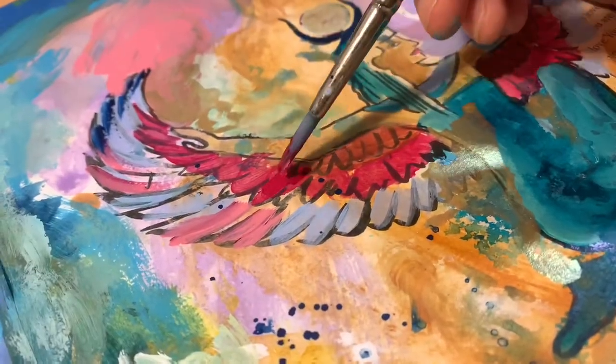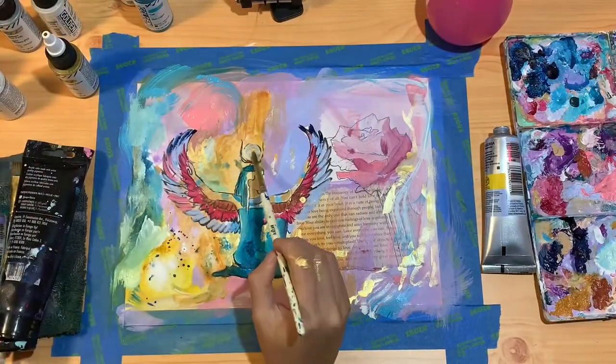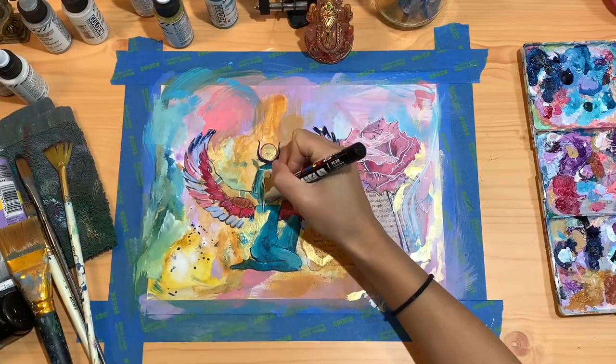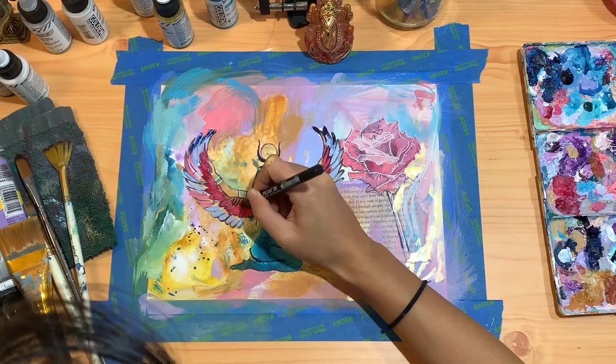As the painting develops, I start to figure out where I want to enhance certain colors and where I might want to start to change certain colors. I'm feeling like I'm pretty close to being done, but as you can see there's a lot of color on the canvas.